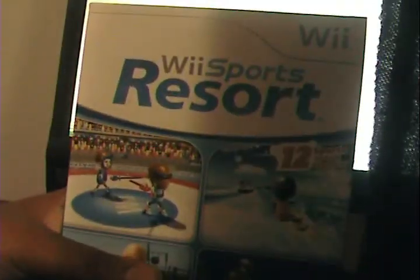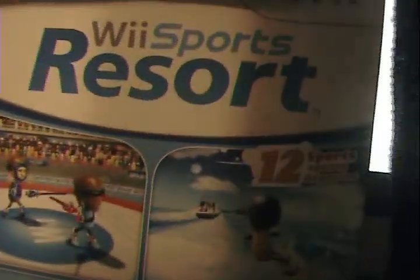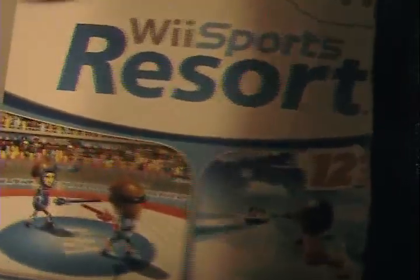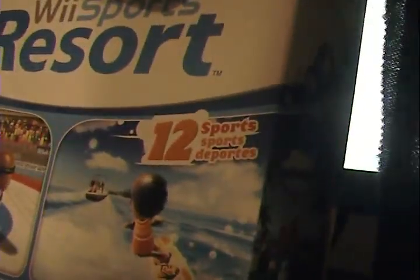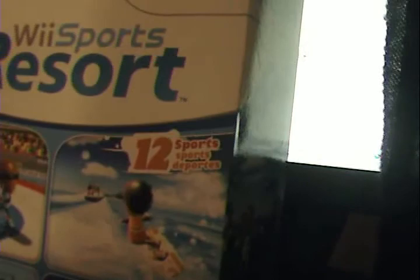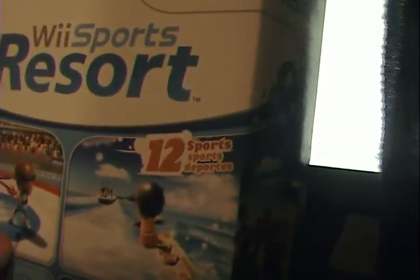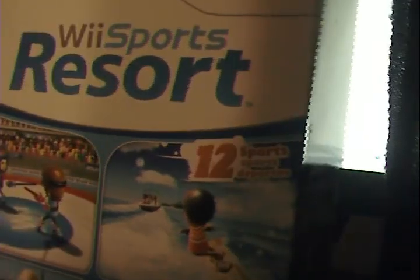I'm going to be unboxing Wii Sports Resort, so here we go. As you can see on the cover you can see a little bit of — there's swords right there, wakeboarding, archery, basketball. I played it already because my nephew has it on the Wii U. I played it — it's very fun. It's way better than regular Wii Sports; they should have came out with this in the first place.